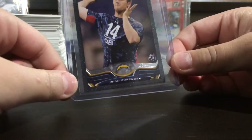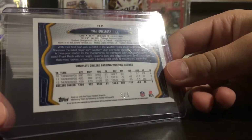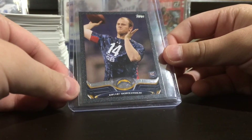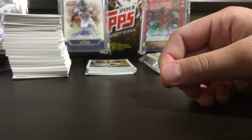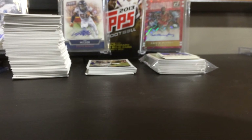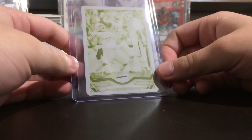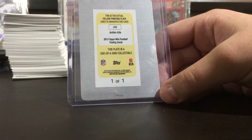Then I pulled a Brad Borensen black parallel rookie card, numbered 3 out of 5. And I thought this was amazing. But that's not even the best thing I pulled — after maybe my second to last pack, I pulled this: a Buffalo Bills team card printing plate, one of one. So I pulled a 4 out of 58, a 1 out of 5, and a one of one. This is crazy.